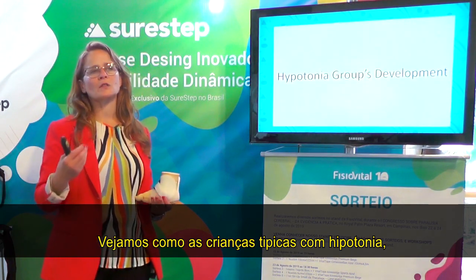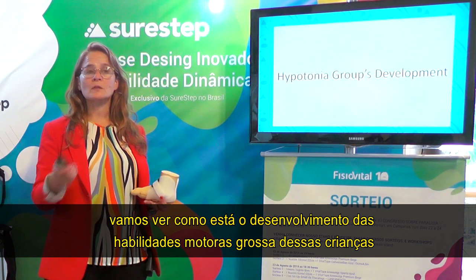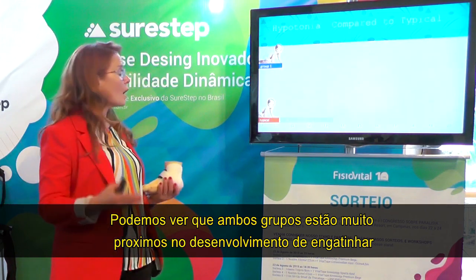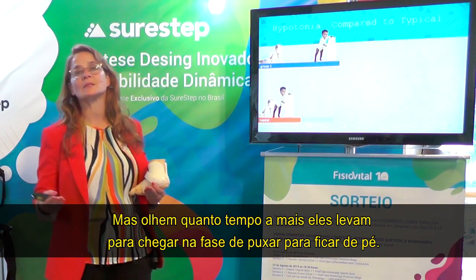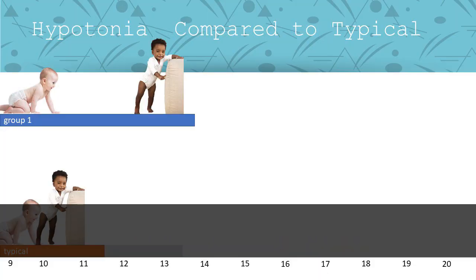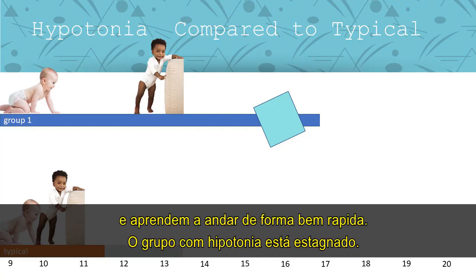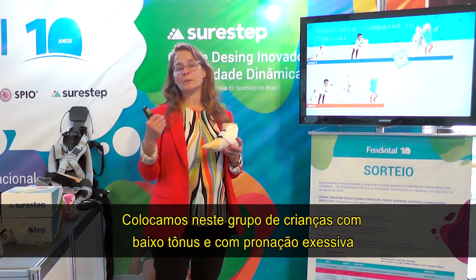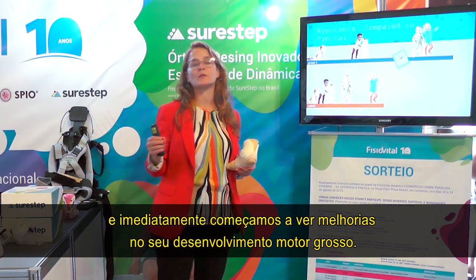Now let's look at children with just benign hypotonia and what their gross motor skill development looks like. We see that they're really close on crawling — not too far behind. But look how much longer it takes them to get to pulling to stand. This is that lack of postural control. Their typically developing peers are already standing independently and learning to walk, while our children with hypotonia are stuck. We put this group of kids with low tone and excessive pronation into our prefabricated SureStep SMO, and right away we began to see immediate improvements in gross motor development.